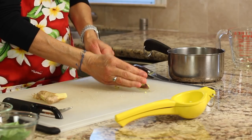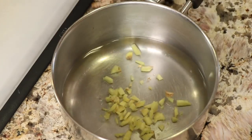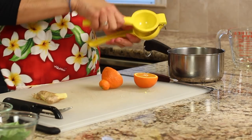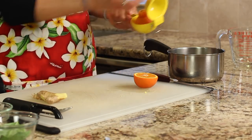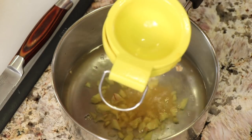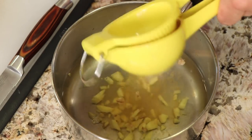Place the ginger right into the pan. Now I'll take my orange and use my citrus press to squeeze the juice directly in — approximately one to two tablespoons.